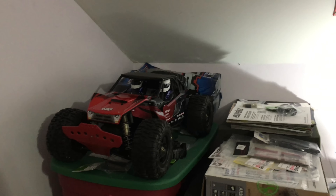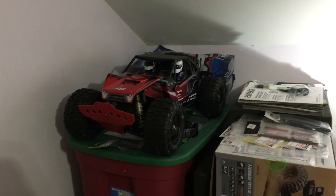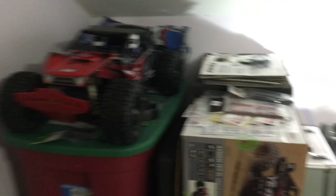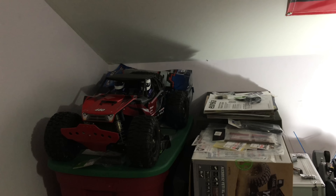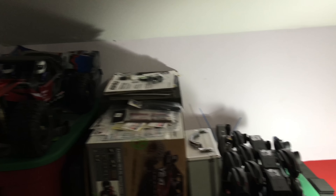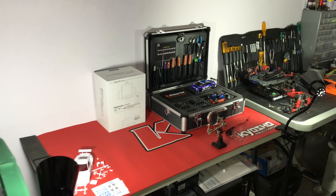Let's go to the Axial Yeti XL. I have a few more upgrades to do with this — there's a sway bar kit that I'm going to install, which is right there. Just a few things are going to happen with the Yeti XL, and I'm going to start bashing around with it very soon, so that should be something interesting.